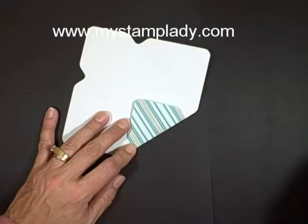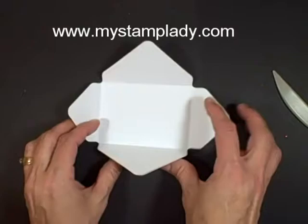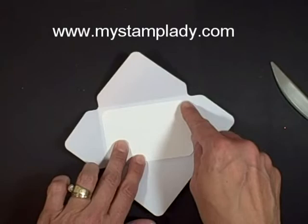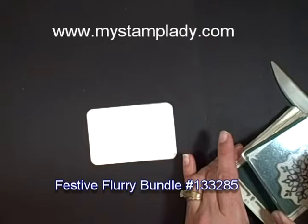Now you come in and you just fold all of those score lines. Use the little scoring tool that comes with the board. Normally you would be gluing these down to make the envelope, but this time we're just going to leave them open. I have a 2 1/2 by 3 3/4 inch piece of whisper white cardstock that I'm going to put in here. I rounded the corners with the back side of the punch board, so the first thing I'm going to do is stamp this.